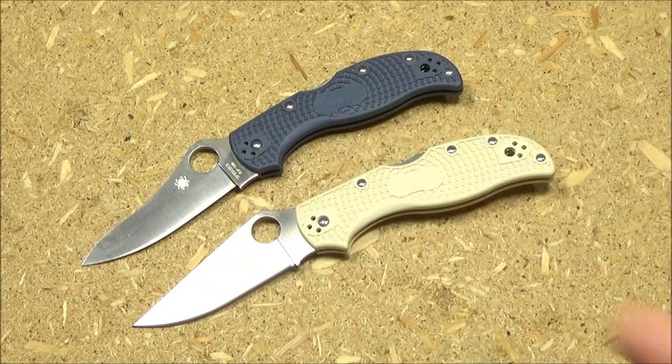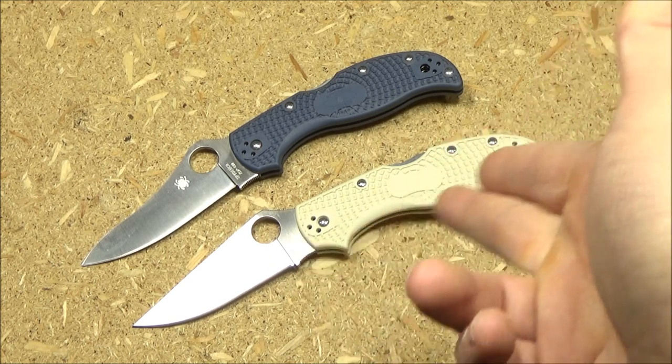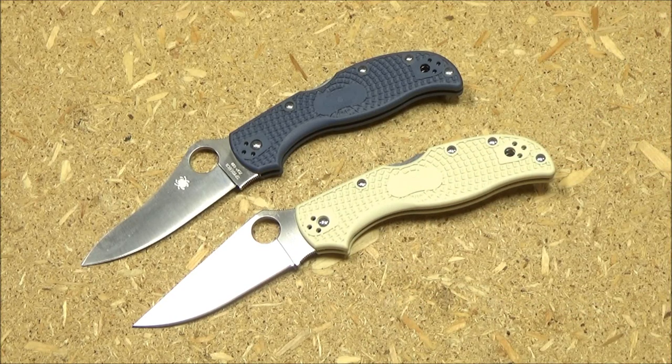Here it is next to my ZDP-189 Stretch — these are technically the Stretch 2. You can see why they call it the Straight Spine Stretch: a normal stretch has a curve to the spine and a more Skinner-type blade shape. One thing I wish is that they had used a better steel for the limited edition — I prefer ZDP on my old stretch over VG10. I always feel limited editions should have better steel than the standard edition. But Spyderco did tempt me to pick this one up.